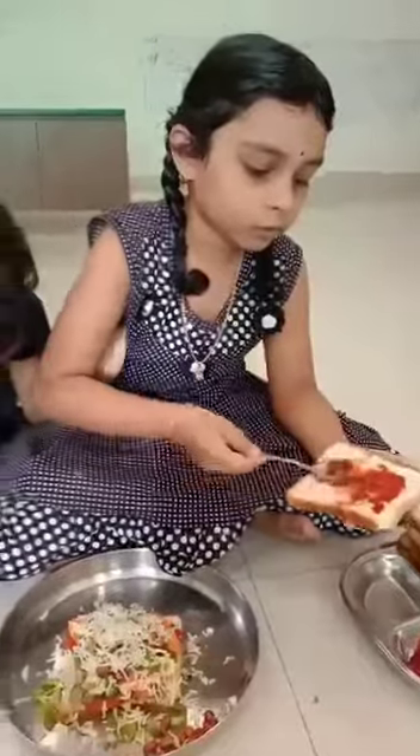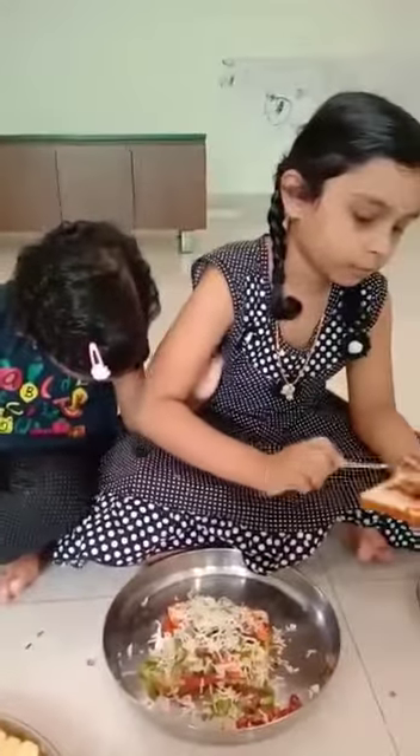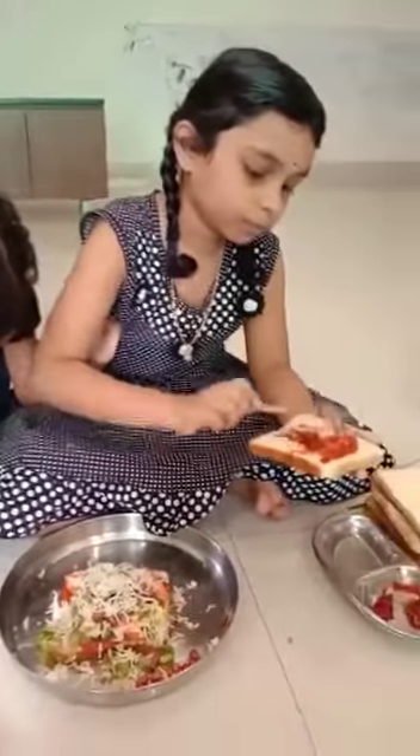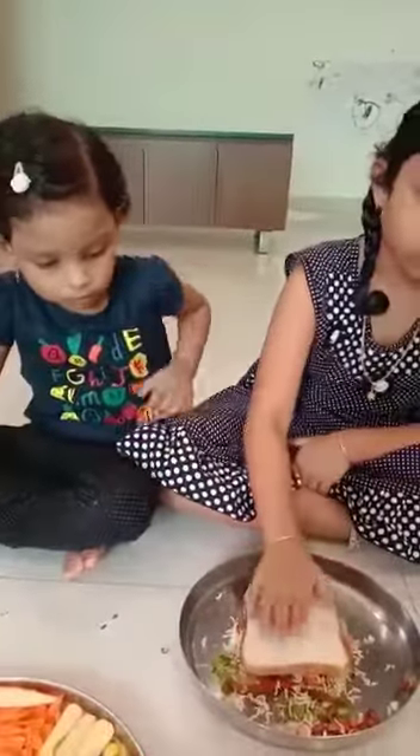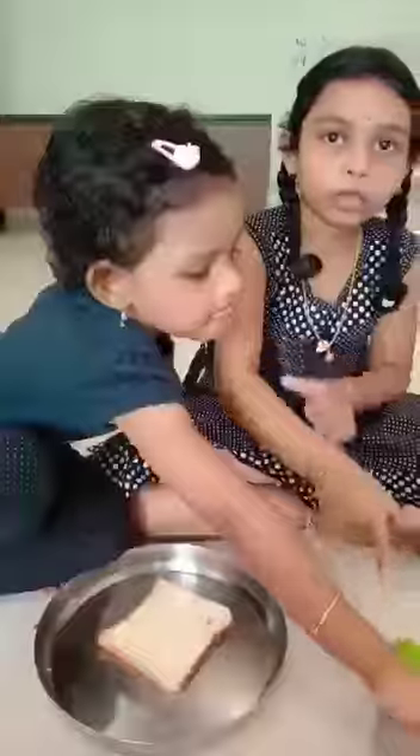Now I am closing this. Now let's put it in a preheated toaster.